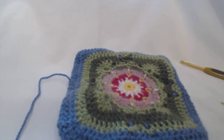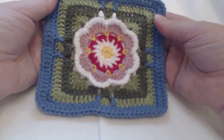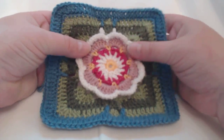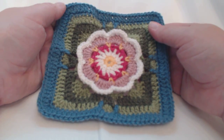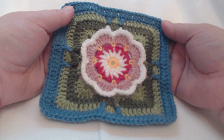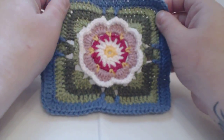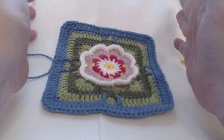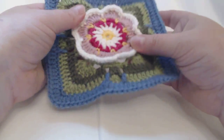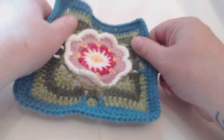I'll turn it over and snip all these ends off — just tug scissors down as close as you can without damaging your work, because nothing brings tears to your eyes more than having to repair something. I'm not going to snip that one end off — I'll weave until I've put the pieces together. I'll flatten my flower and that's the front, everybody. That's the lily bud! I hope my videos have been helpful. Happy hugging — I still have rounds one to four to do for part two, but I'll do them tomorrow. I hope these have been really useful and I'll speak to you very soon. Happy hugging everybody, bye!